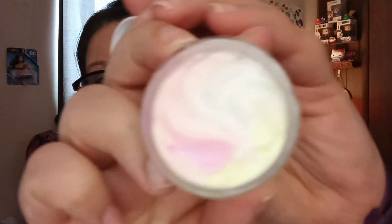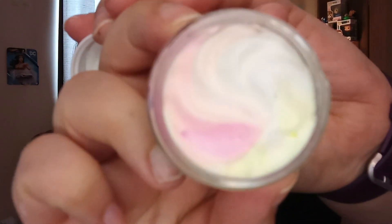First, we have the Amana Birthday Cake Mini Body Butter. You can see it. Very pretty. Smells like birthday cake.